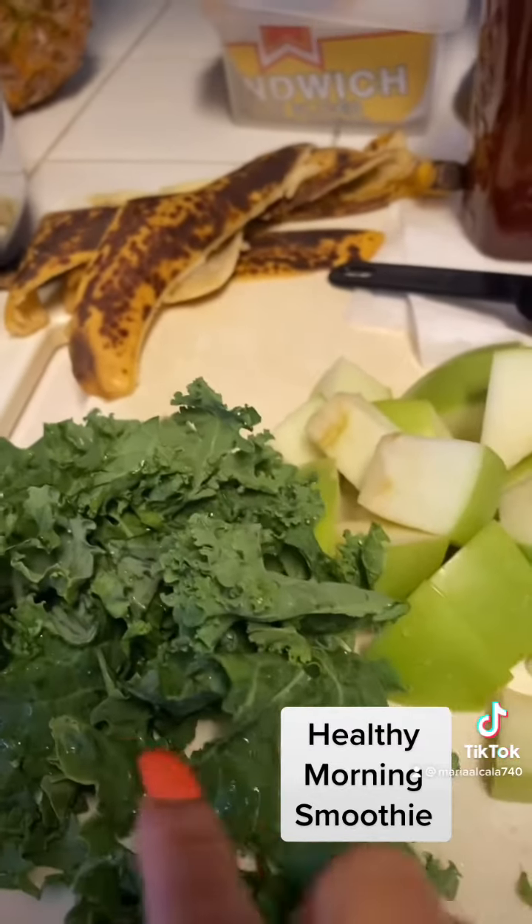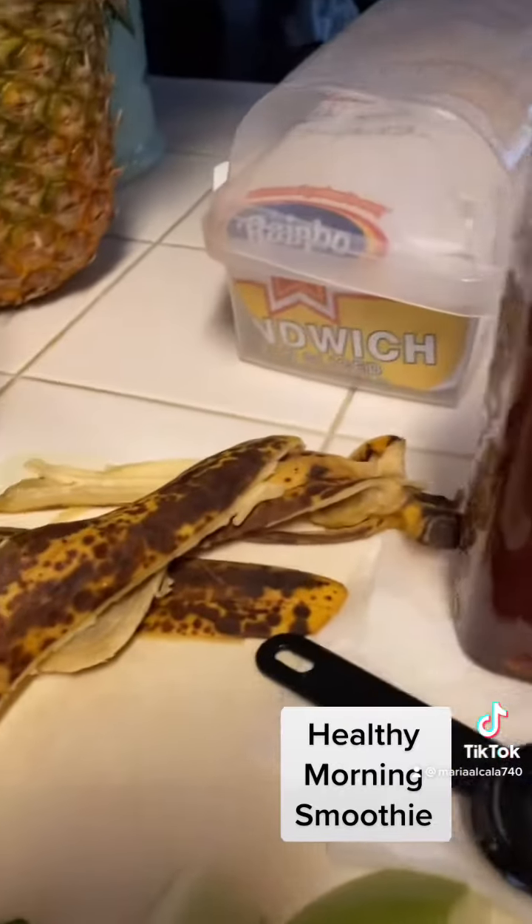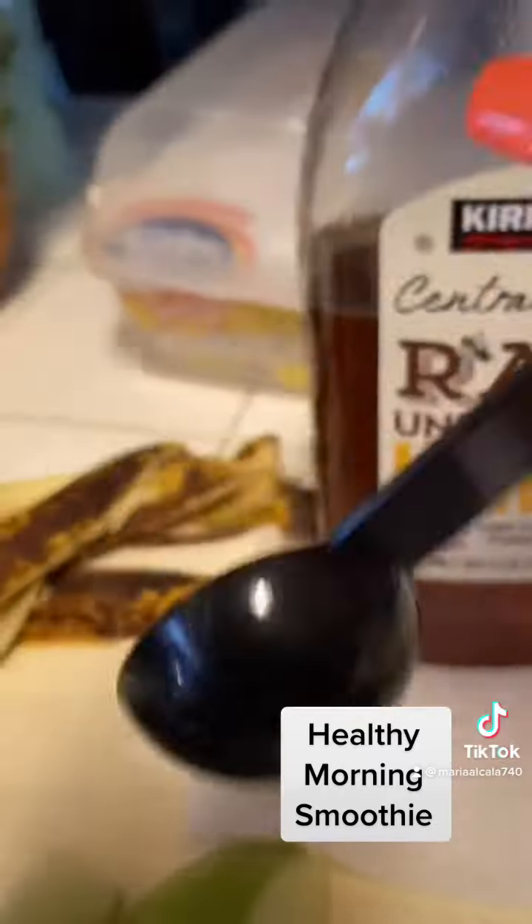One green apple, at least a whole hand of kale, two teaspoons of this, honey.